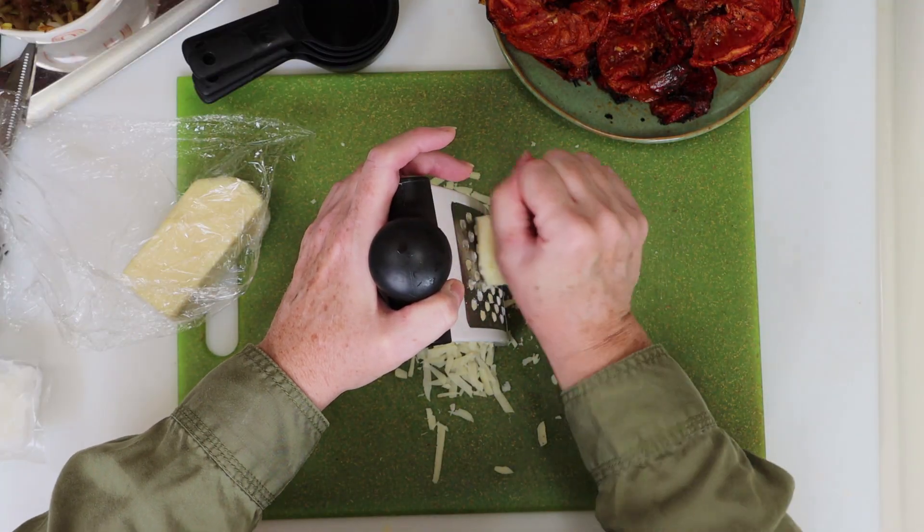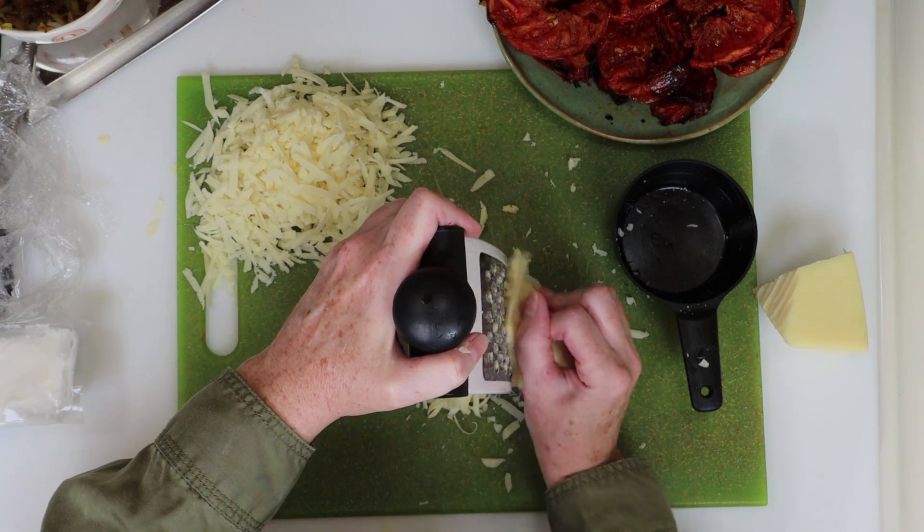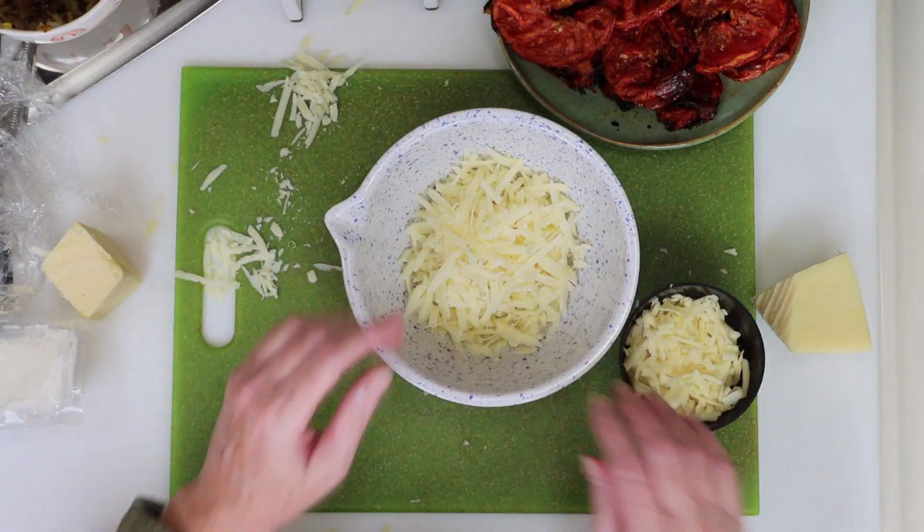I'm shredding some cheese for this one, starting with some fresh parmesan, then a little bit of white cheddar. I'll put both cheeses in a bowl.